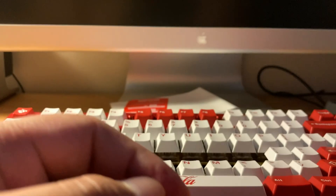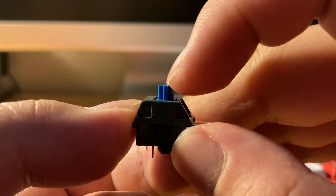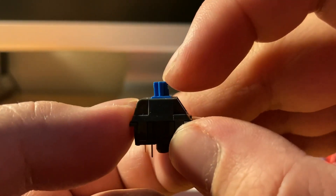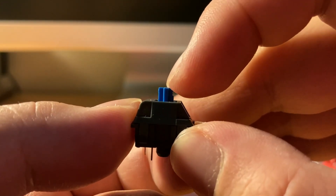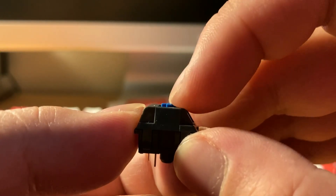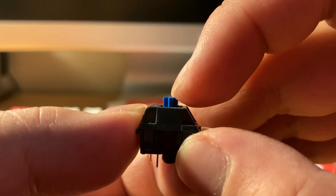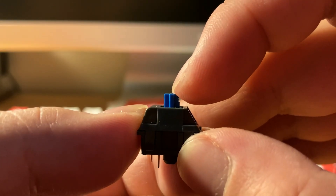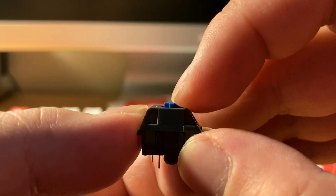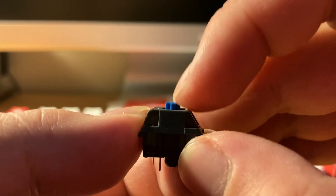We have the YOK. If you do it fast enough it feels like one tactility, but if you do it slowly you can see the double tactility — first tactile bump, second tactile bump. But if you press it quick enough like in normal use, it actually feels kind of nice.